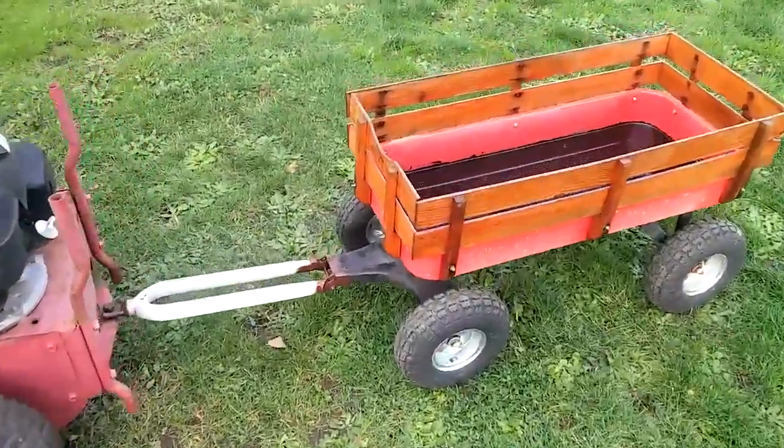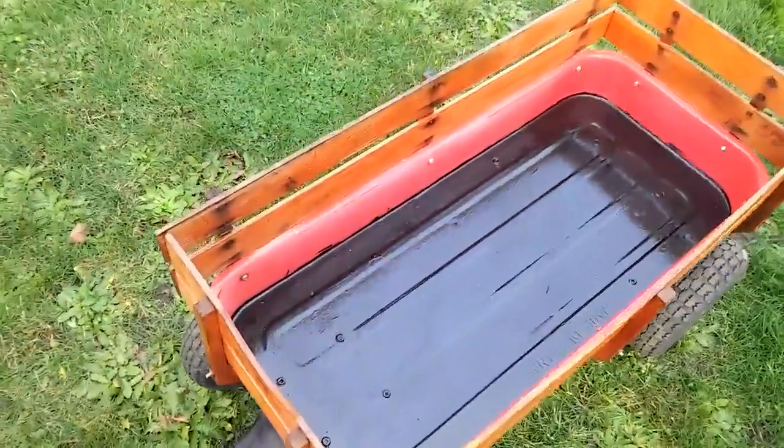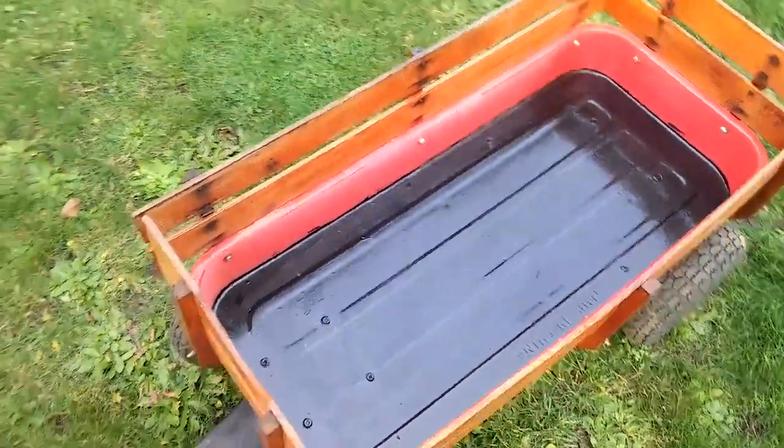There's urethane applied to it, and as you can see it was originally made in China. But that's fine — the add-on is made in USA.